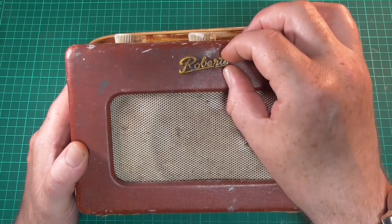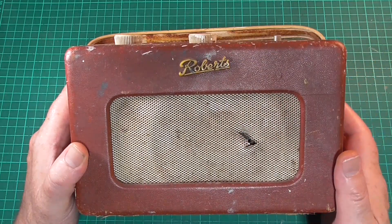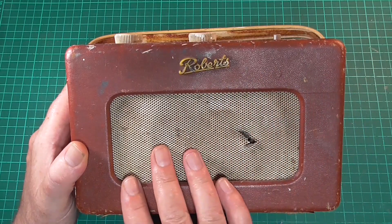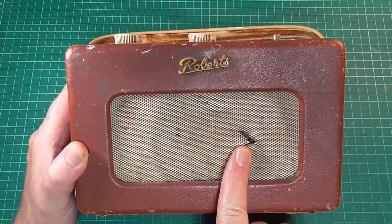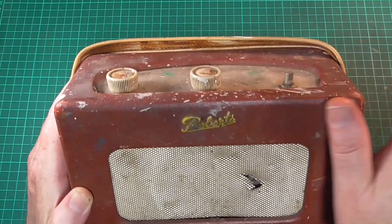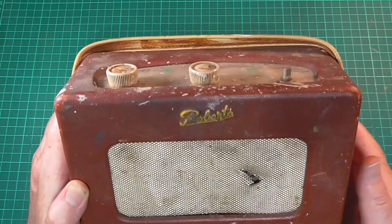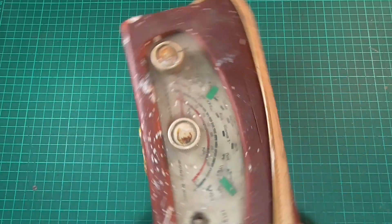The Roberts badge — let's have a look — I might be able to resurrect the original one to look something like. But this grille is dinted, and it's also got a battle scar here — it's been stabbed with something at some point. The colour, the finish, it's got paint spatter all over it and it's worn through on the corners.